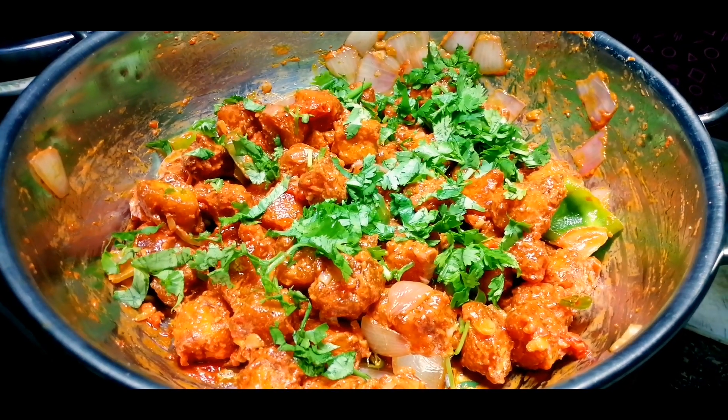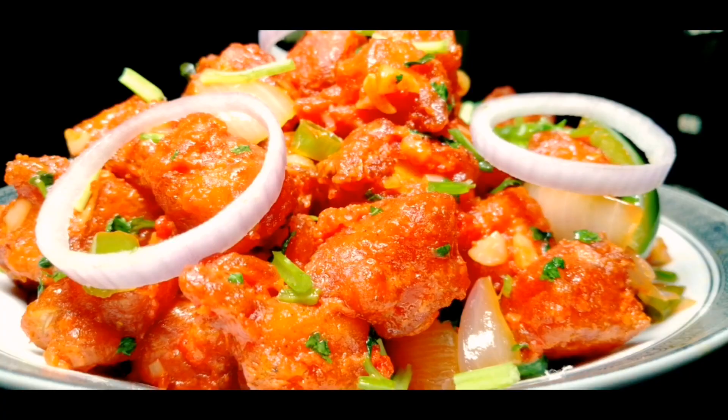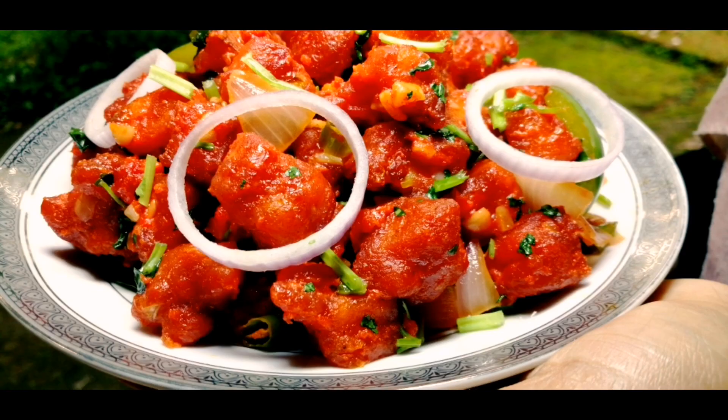Now, this is our paneer 65 ready. It is a very good taste.